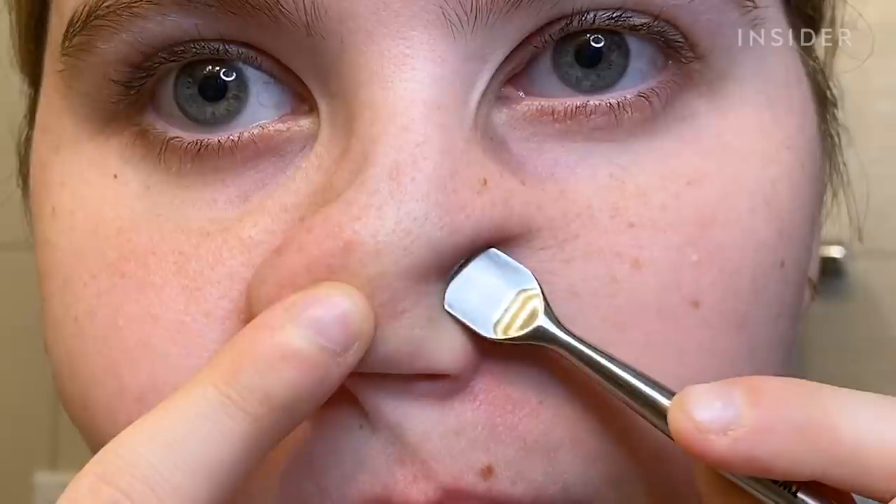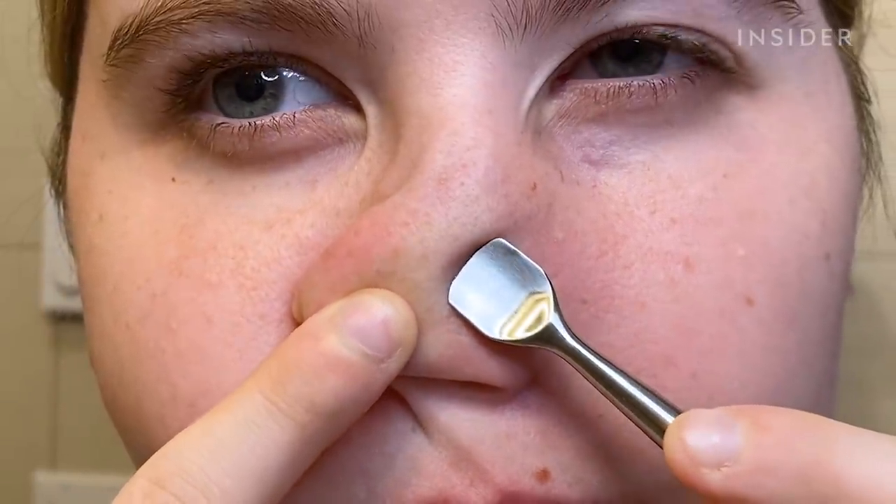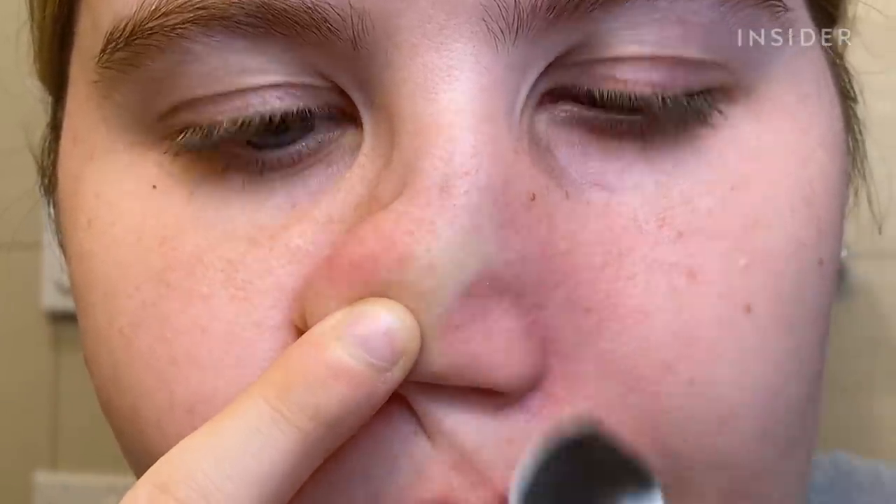I guess we'll start on the nose because that's my most clogged spot. There's stuff on here already.